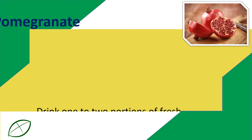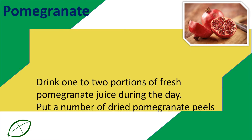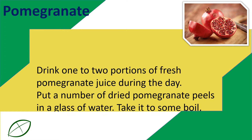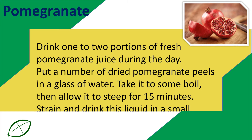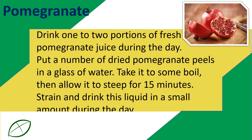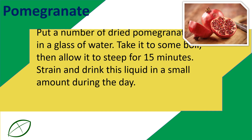Pomegranate: Drink one to two portions of fresh pomegranate juice during the day. Put a number of dried pomegranate peels in a glass of water, take it to a boil, then allow it to steep for 15 minutes. Strain and drink this liquid in small amounts during the day.